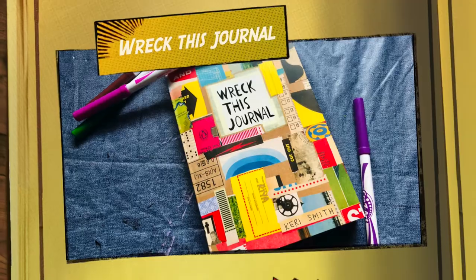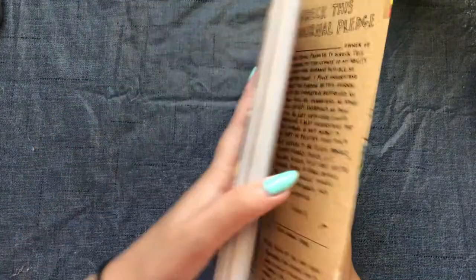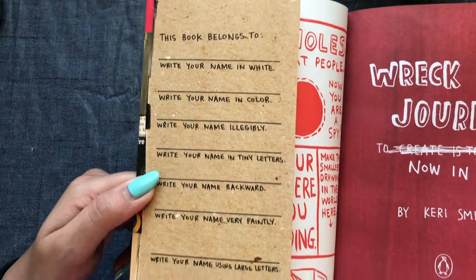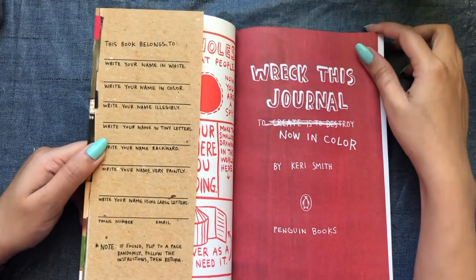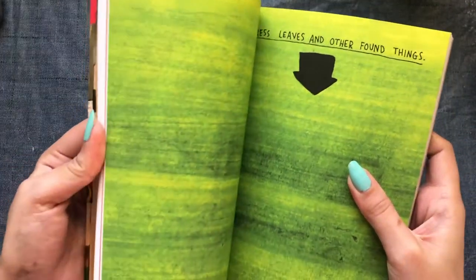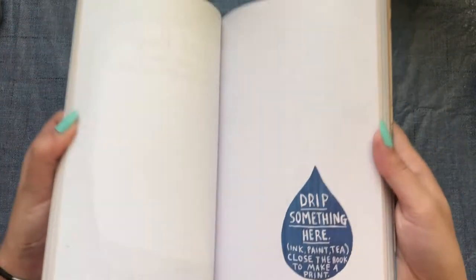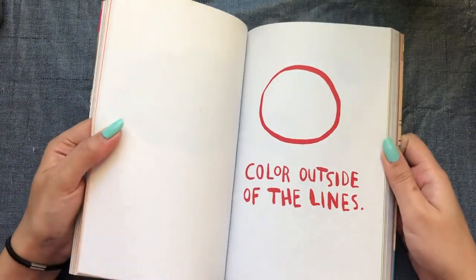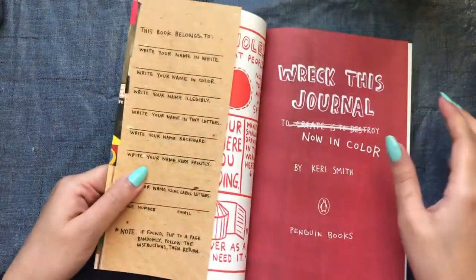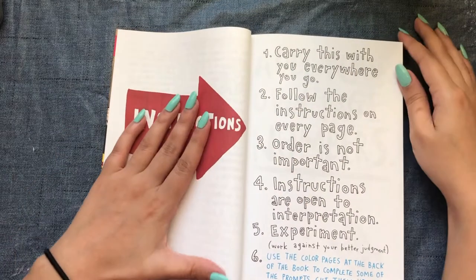The next thing I have is this journal — I didn't know about it until I saw it on Amazon. Basically, this book is created to destroy. It has a prompt on every page which eventually leads to the destruction of the book. For example, one page says 'press leaves and other found things', another says 'throw something', another says 'drip something here', and it goes on — 'color outside the lines'. It's a fun thing to do when you're stressed out or bored and just need something to destroy.